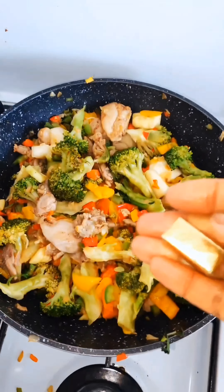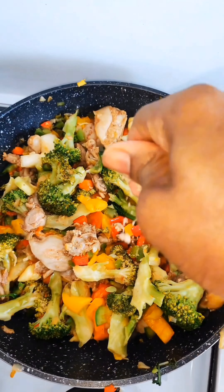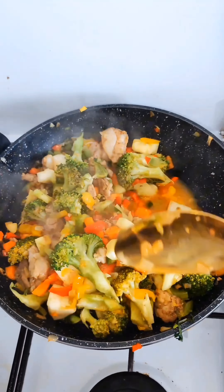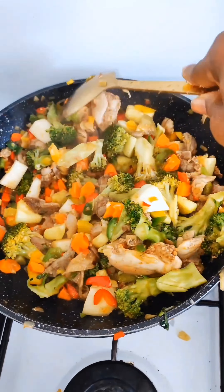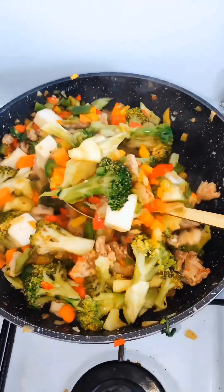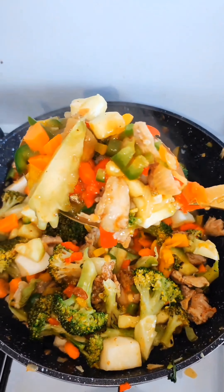It's all coming together, so I add my bouillon cube and continue to stir. This is very easy to make — it's not that complicated, you just need your vegetables.